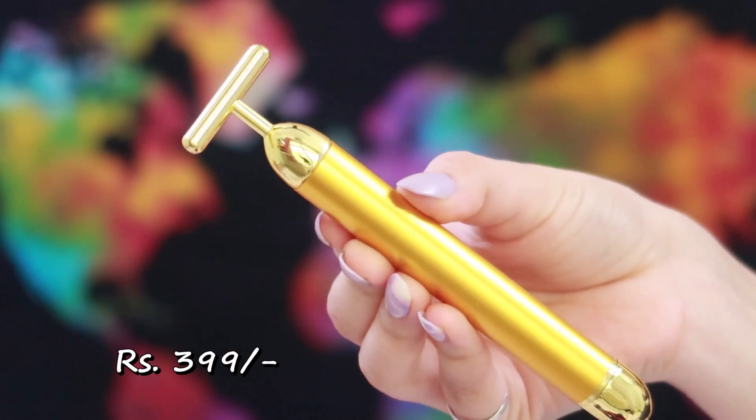The next massager is this one — I haven't used it yet so I can't comment fully. This is the outer packaging, and inside is a case with the massager. It also has a battery. This one looks more luxurious than the previous one, and it's much heavier — not plasticky at all. I'm planning to use it today and will update you guys on my Instagram.